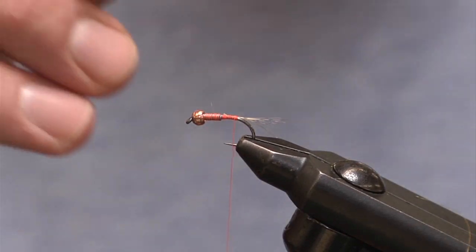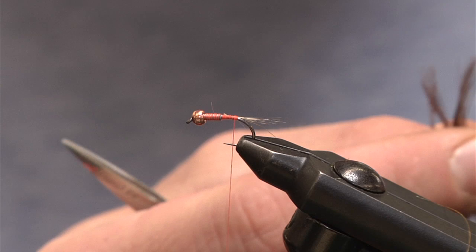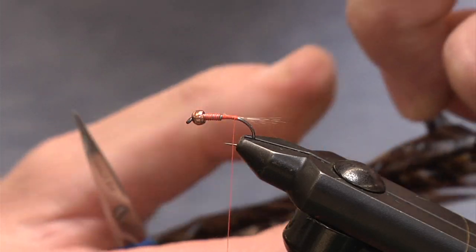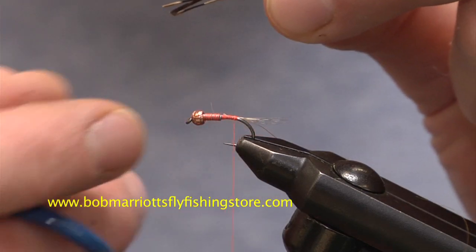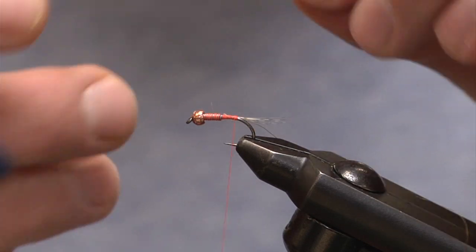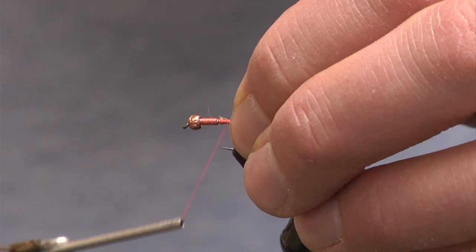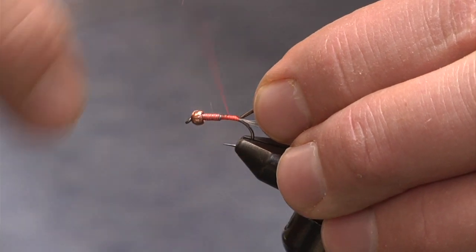For the body, simple pheasant tail. There are different colors of pheasant tail — natural is one of my favorites, but depending on the insect you're imitating, if you're trying to imitate a darker nymph, chocolate brown or olive will work. For the most part, natural pheasant works fine. For this size 14 fly, I'm going to take 8 to 10 strands. The pheasant tail has a taper, so I want to go from thick to thin — I'll tie in with the tips, trim them to create a nice little area to tie in, right behind where I tied in the lead wire. I'll tie the pheasant tail down and secure it right on top of the hook shank, wrap back, secure it, and proceed to wrap forward right to the bead.